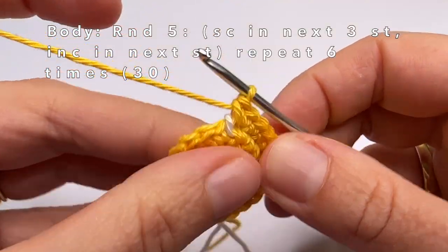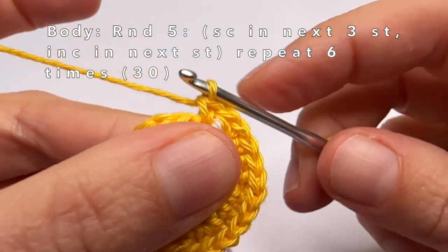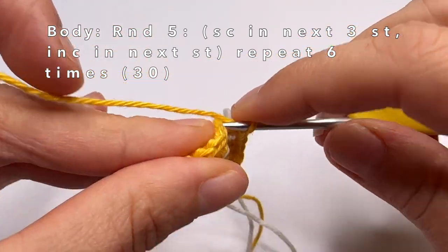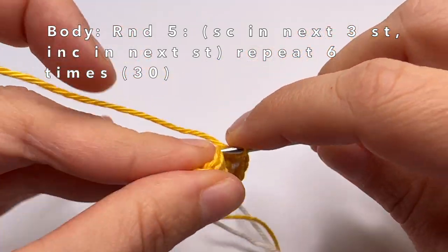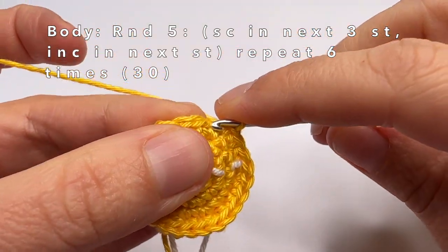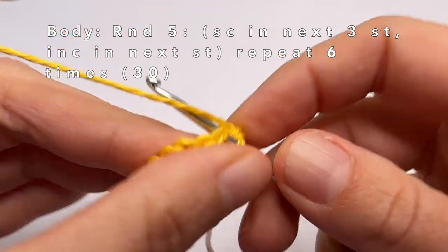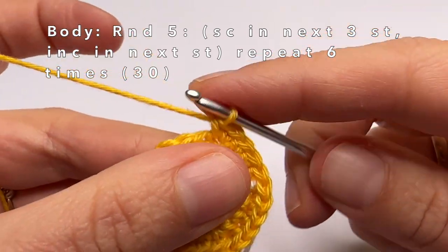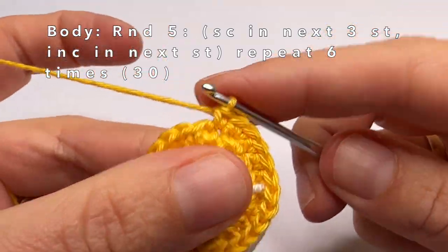Now we're going to start with round 5. In round 5 we're going to single crochet in the first 3 stitches and we're going to make an increase in the fourth stitch. So: third stitch — one single crochet, then fourth stitch — two single crochets in the same stitch. Repeat this 5 more times until the end of the round, so in every first 3 stitches one single crochet and then in every fourth an increase.